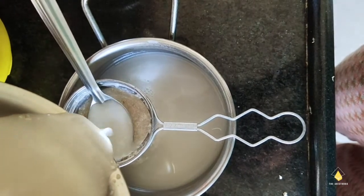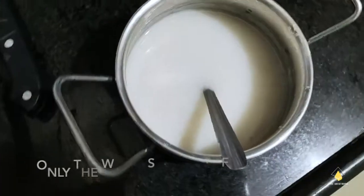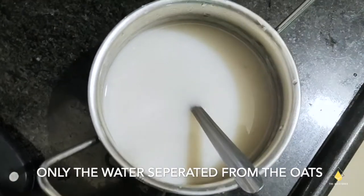First we're going to boil oats using extra water so that it over-boils and we get this water separated from the oats.